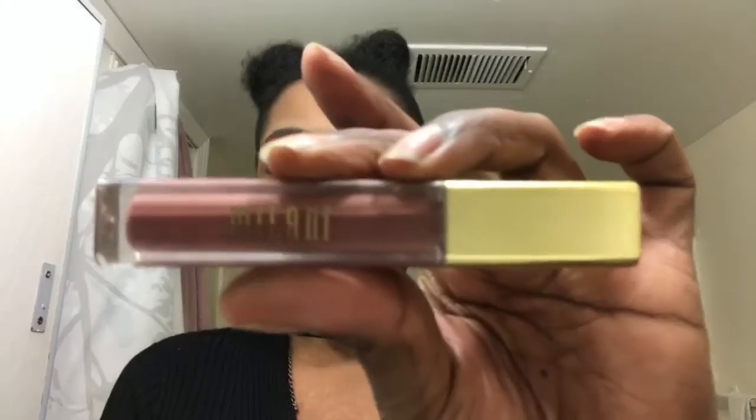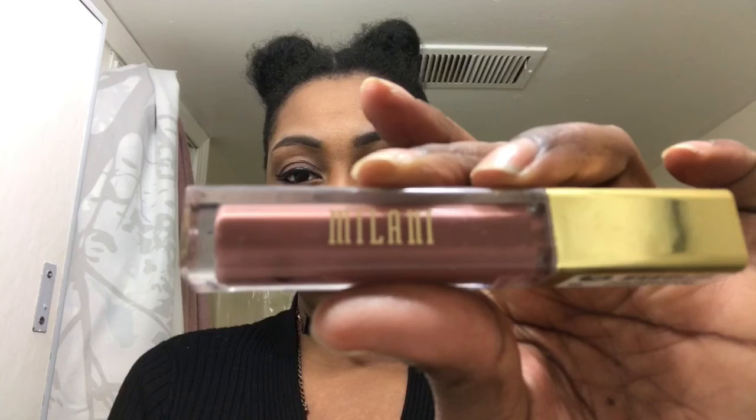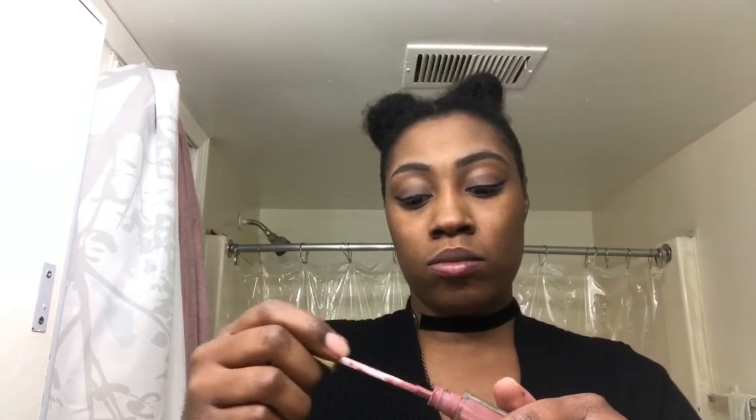Then I decided to double back and line my eyes real quick. This eyeliner is called Radiant Black and I got it from the local beauty supply. Now I'm going to use my Milani Matte Lip Gloss — well, lipstick, my apologies — and this is number 30 in Honey. I take that and rub it in.